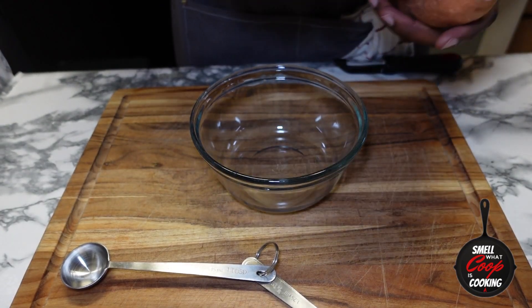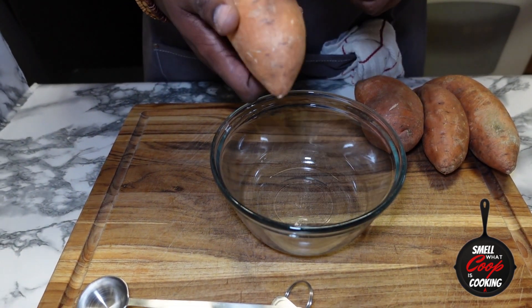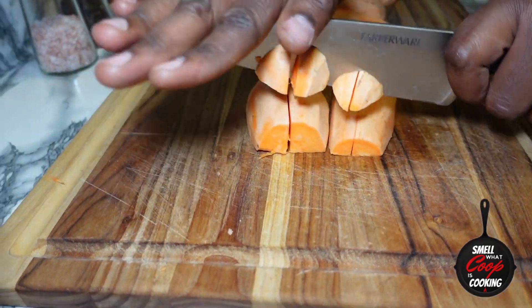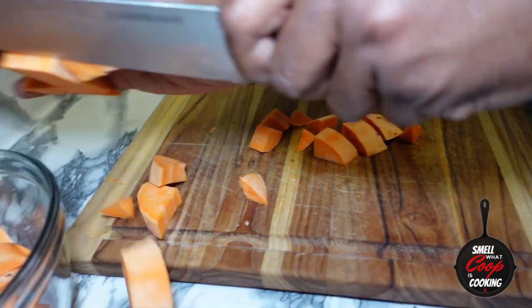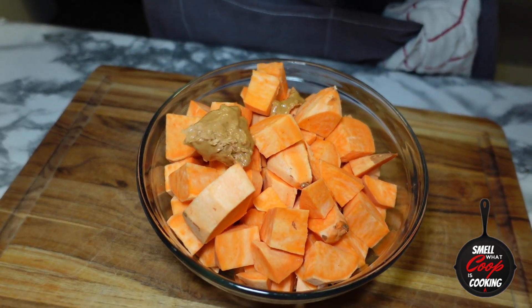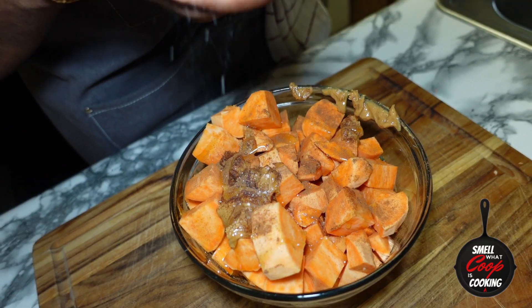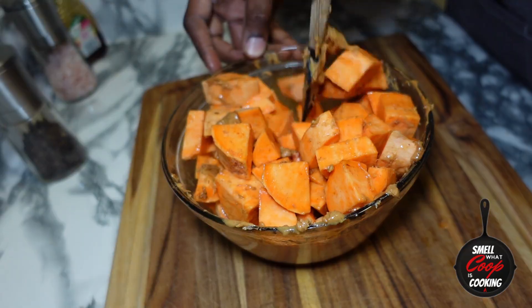Got those steaks marinating. Next, let's hook up some sweet potatoes. Here I've got four medium-sized sweet potatoes — I'm going to peel these, then dice them up. I'll throw them in a mixing bowl and add a couple tablespoons of peanut butter, drizzle some honey on top, give it a nice shake of cinnamon, and finish it off with a little bit of salt. Mix all that up with a spatula until your sweet potatoes are coated in the mixture.